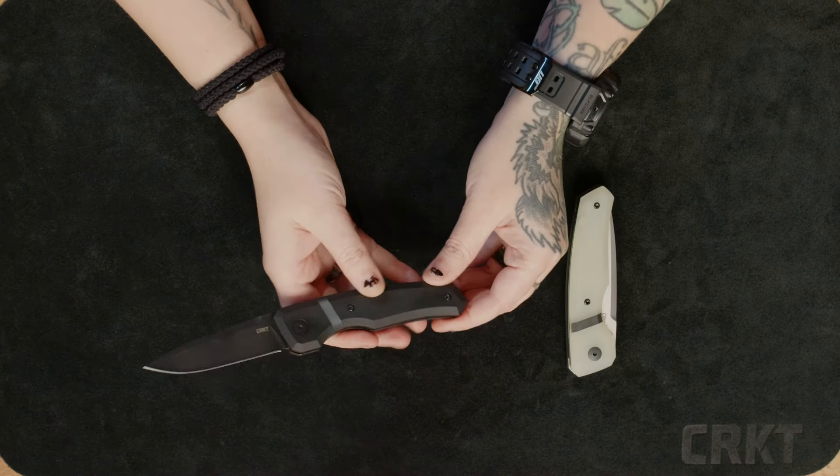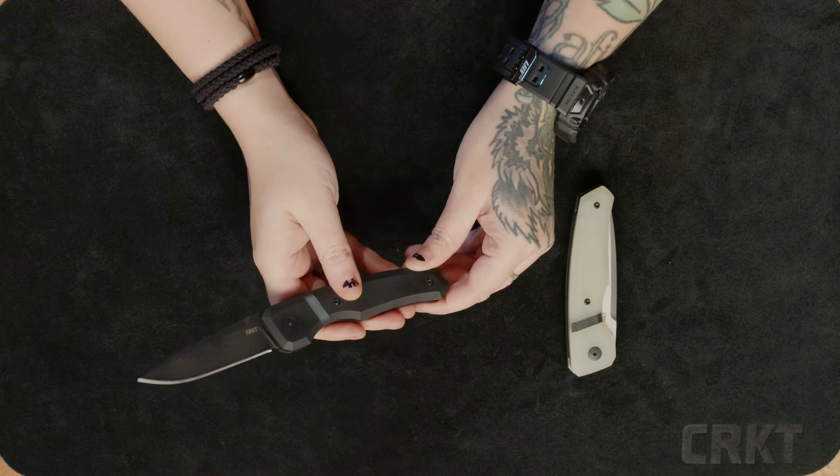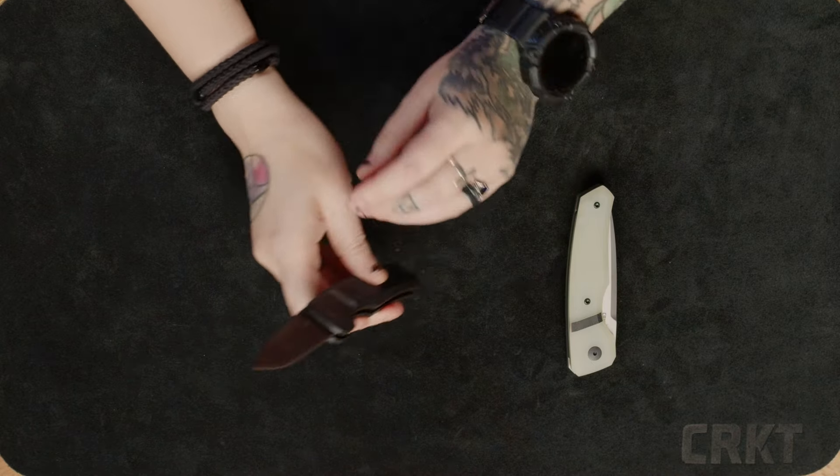I really like that we're getting some autos, and I really love the finish of this all blackout model. I think the blade shape is fantastic — very, very usable — and I love that it's coming in Magna Cut.